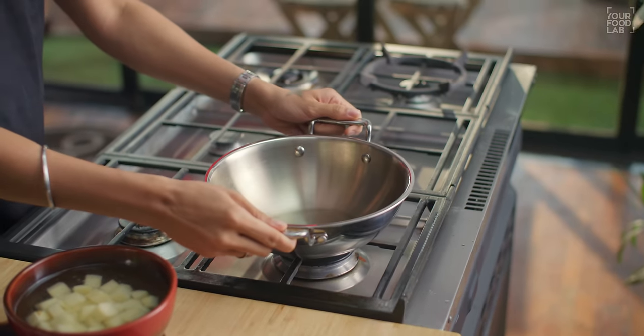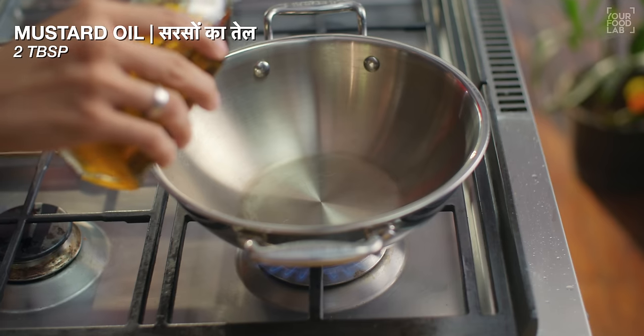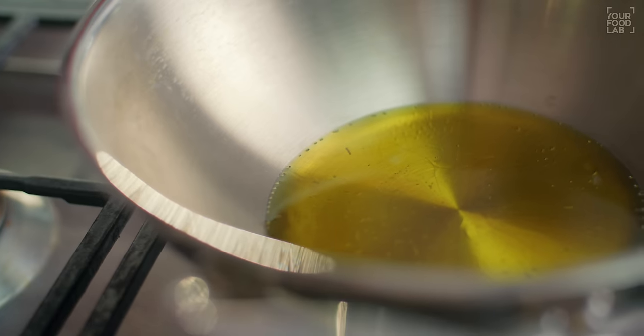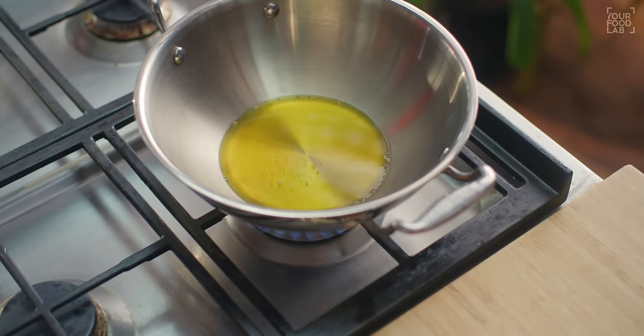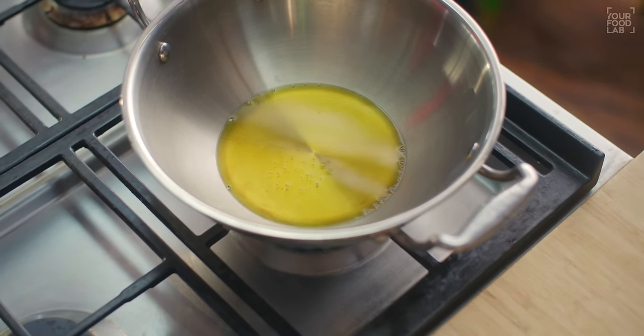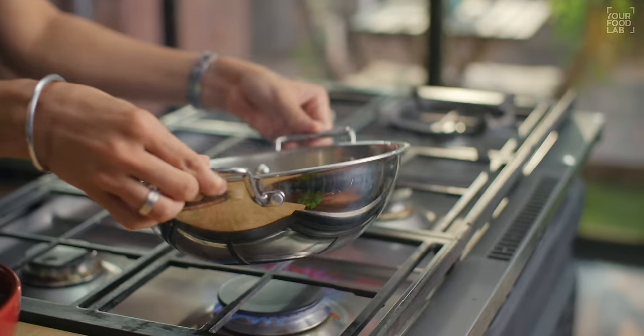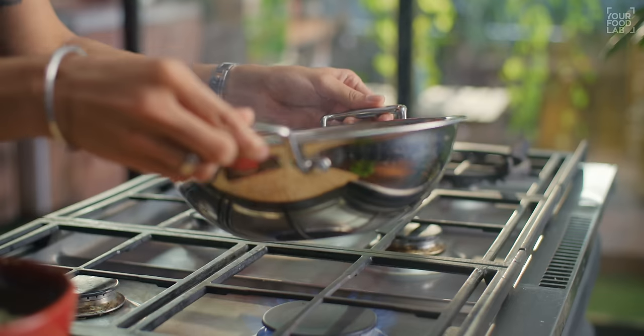The rest of the vegetables are easy to cut. Now let's see how we make this Chattpate Bindi Aloo. Take a kadhai and heat it well. Once the kadhai is warm, add 2 tbsp of sarson (mustard) oil on high flame.